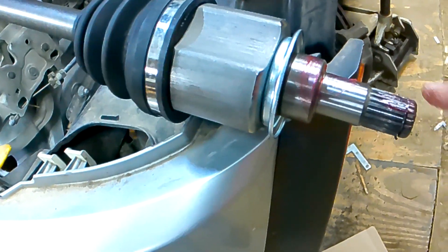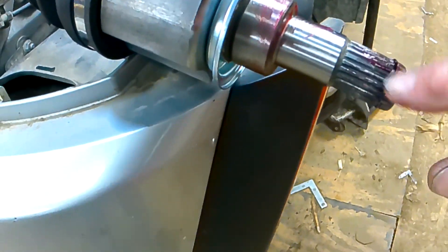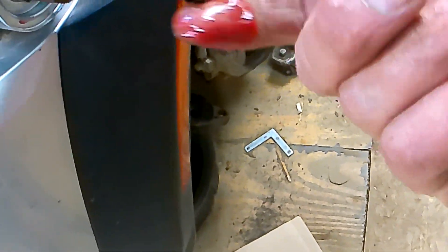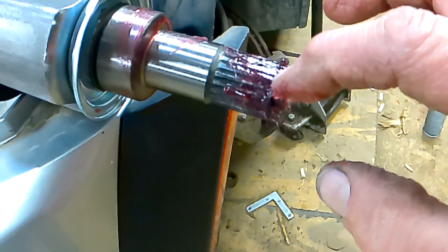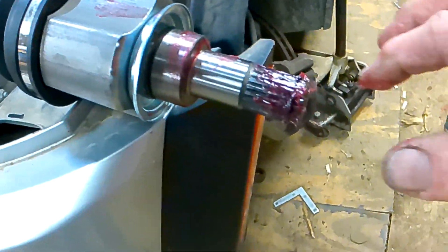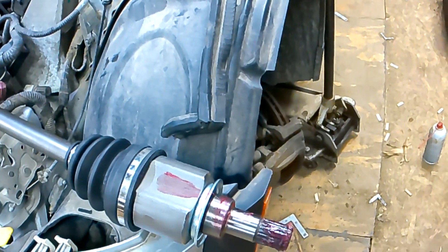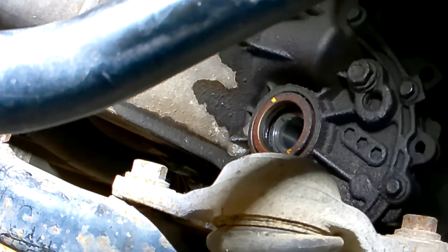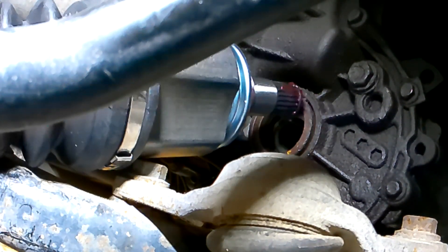This is the snap ring that retains the axle shaft in the differential. Sometimes they're a booger to install. If you install that with the gap in the ring up, it's supposed to help. I've got a mark so the ring gap is up.